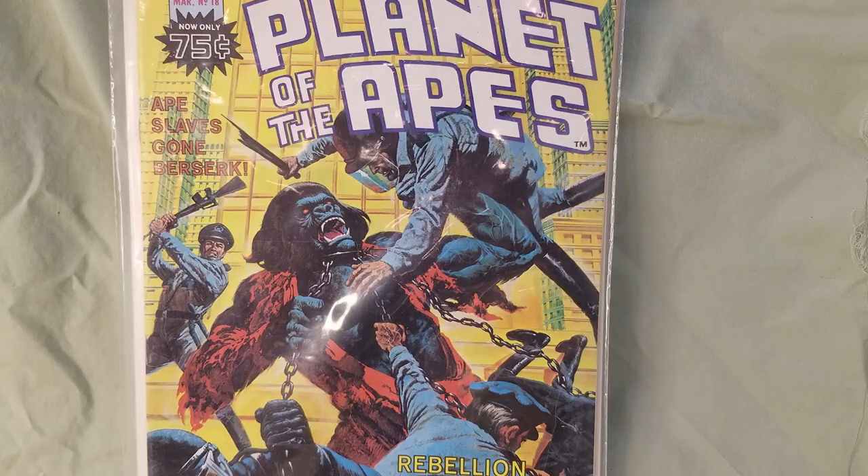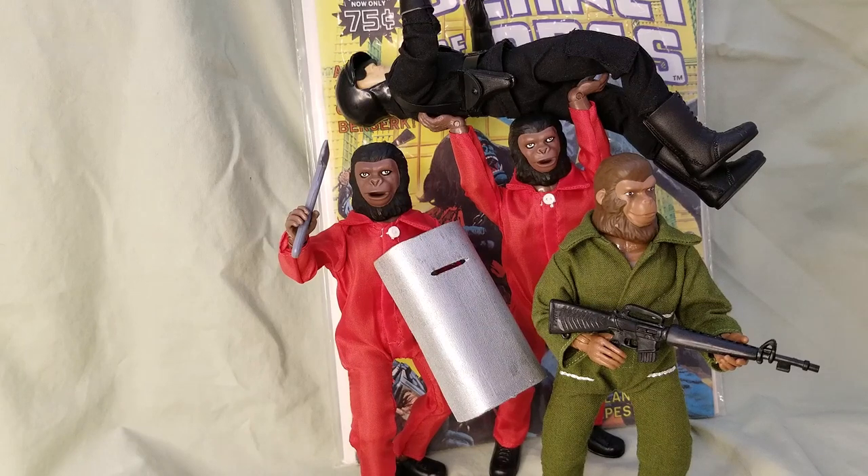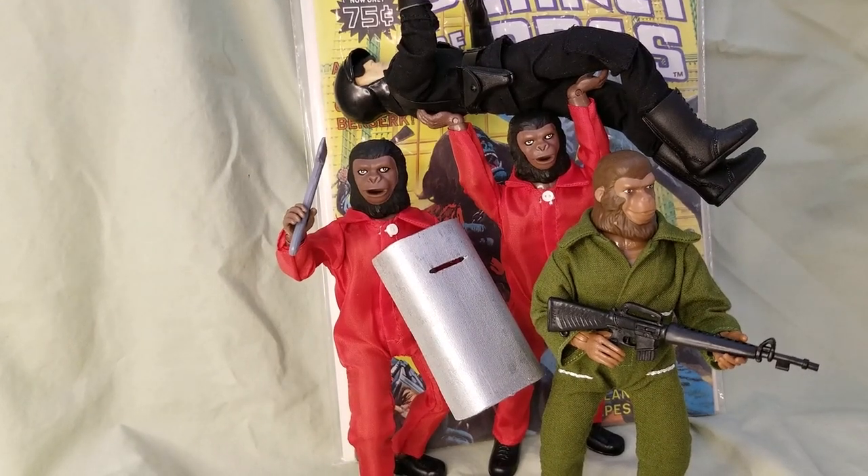I used a couple of my ape soldiers and dressed them up in some red jumpsuits I found on eBay through a company called World's Greatest. I was also able to put together a custom riot police outfit using Classic TV Toys — they have the motorcycle helmet, the black SWAT jumpsuit, the police belt, really everything you need to create your own custom police figure.